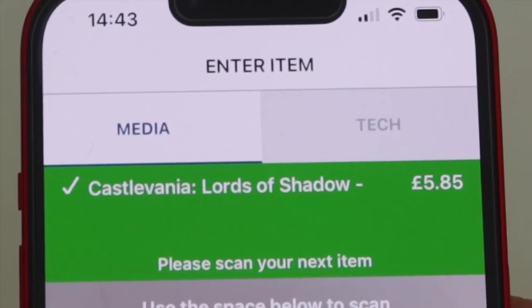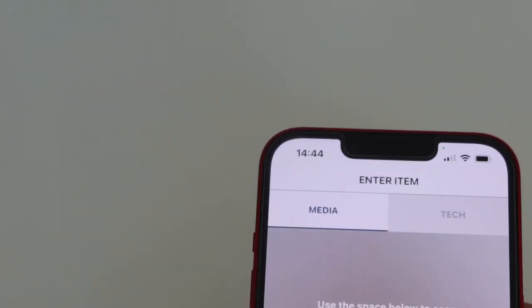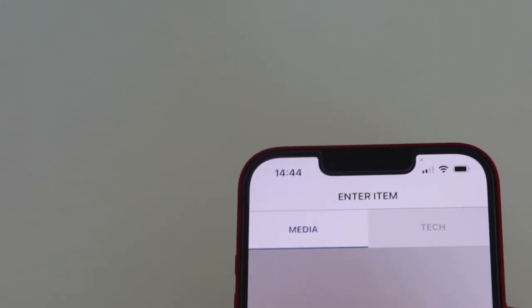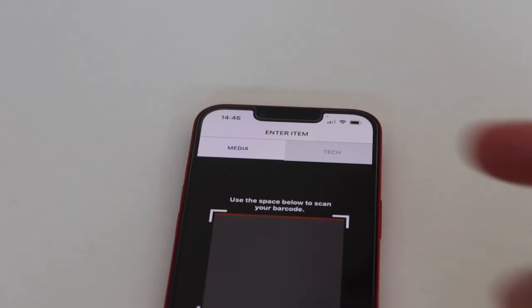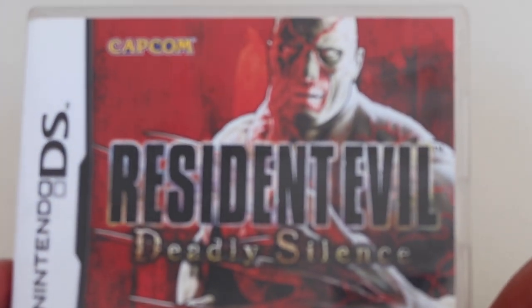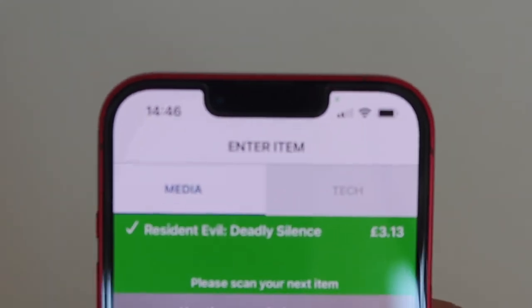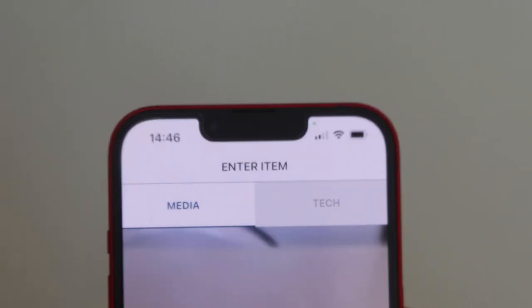So Music Magpie gives me £5.85 for Castlevania. Remember that's a £30 game — CEX would probably give me around £15 for it. Next up is Resident Evil: Deadly Silence on the DS, which is roughly £40 in CEX. Let's see what Music Magpie will give me.